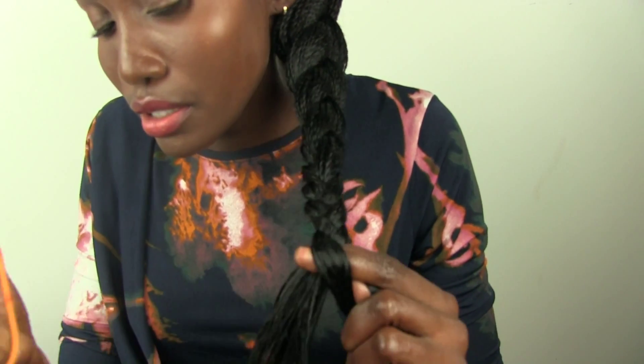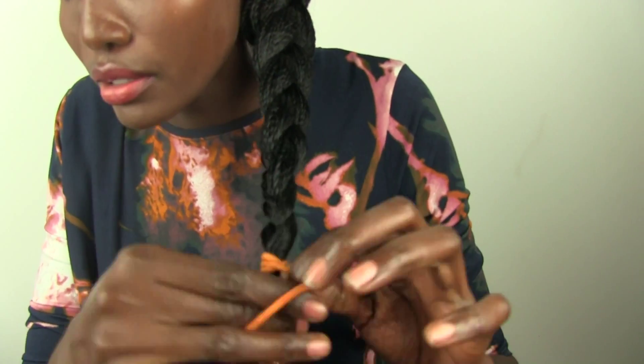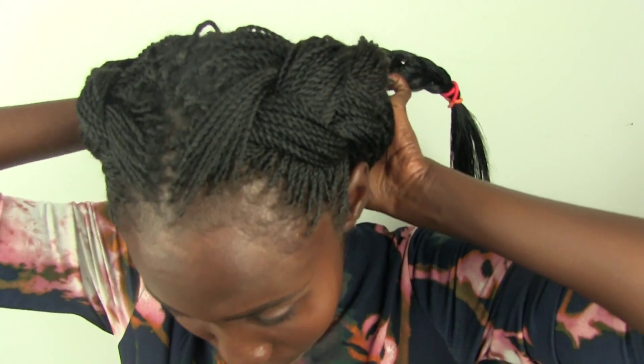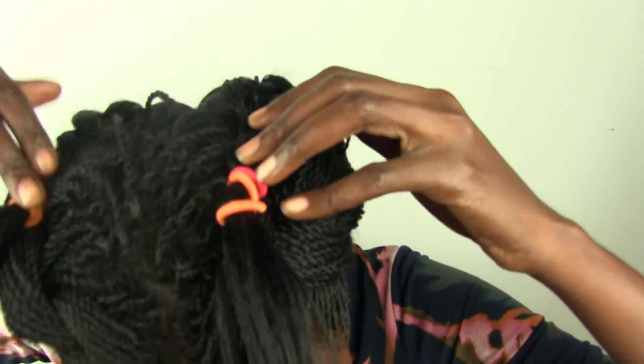And then secure it with a tie. I was trying to find a smaller one but this will do. And repeat. Now we are going to wrap this around the head to create the Afri Queen.